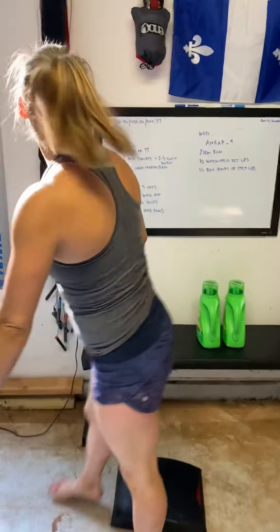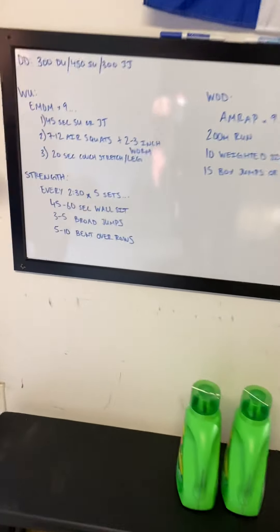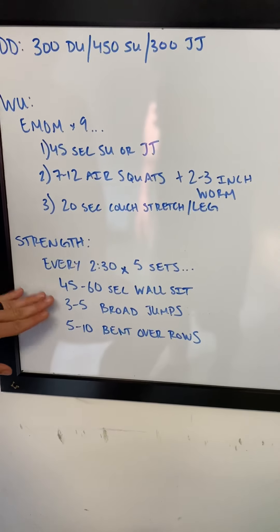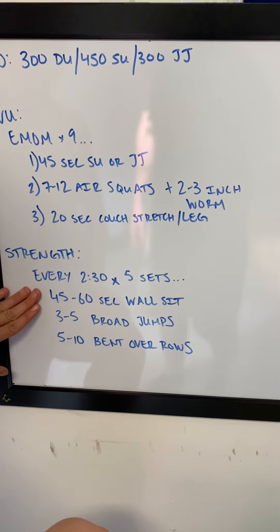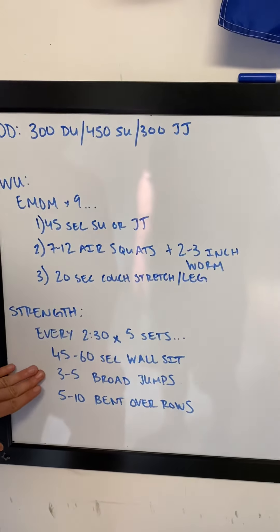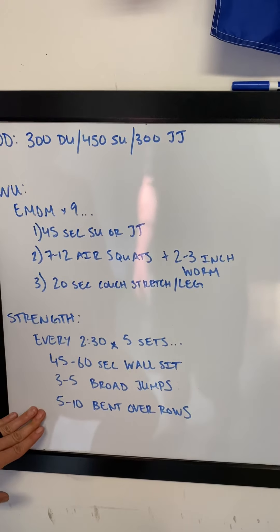Tomorrow's strength piece: every 2:30 for five sets — 45 to 60 second wall sit. If you want to get crazy with that, you can always add some weight. Immediately into three to five broad jumps, and then five to ten bent over rows.